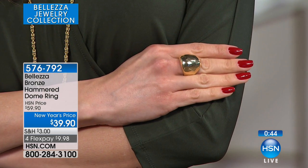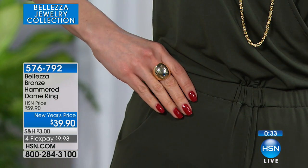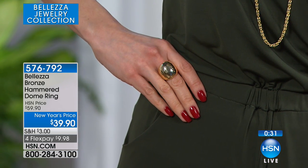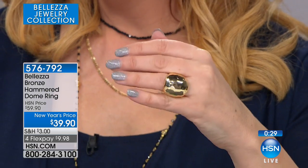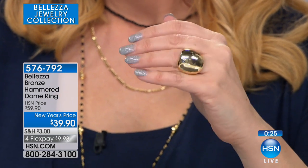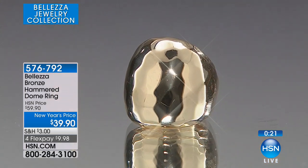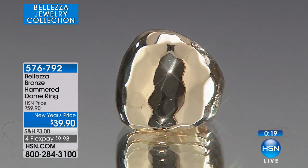It took us three years to convince this particular manufacturer to work in bronze for us. They didn't want to do it in bronze — they were a gold house. But we convinced them that we could honor the tradition, the history, the importance of high quality gold Italian jewelry. And we bathed it in gold for luck. We can do that at a price that more people can experience this joy. And they're completely on board now — they absolutely love working with us and produce really beautiful pieces.